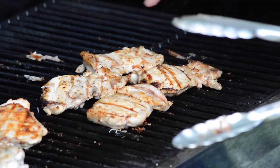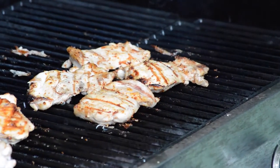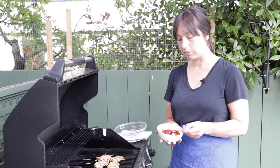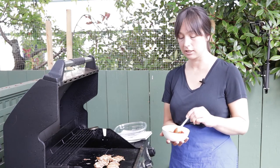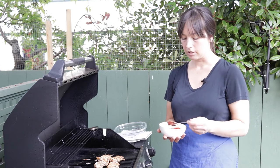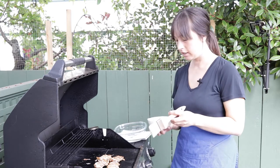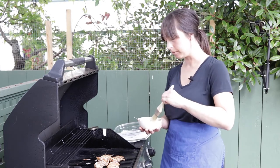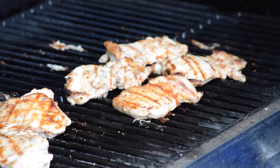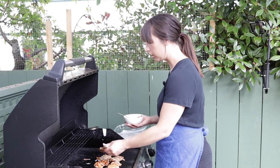These boneless ones are pretty much done, so now is the time to add any kind of sweet glaze or barbecue sauce. I made up a sauce with oyster sauce, a bit of ketchup, and sambal oelek — I hope it's good. I'll just brush it on. I'm taking these off within about five minutes, so they won't be cooking long with this sugary mixture on them.